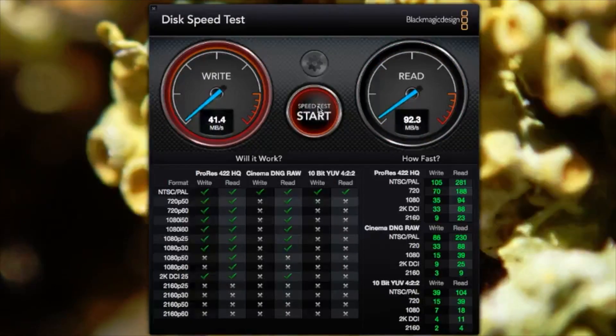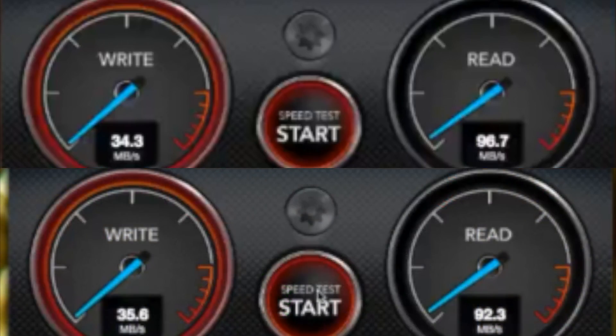You can see about 96MB/s read — approaching the 100MB/s limit of gigabit Ethernet — and write at about 34–35MB/s. I put an above-and-below comparison image: the top is without the mSATA drive and the bottom is with it, and you can see there's really no difference. I didn't cherry-pick the highest numbers or anything — I was genuinely disappointed.